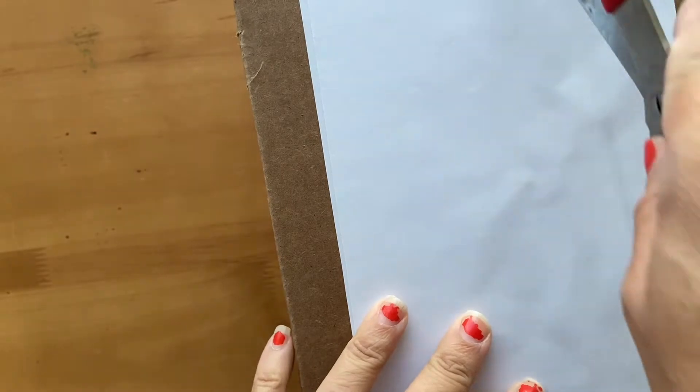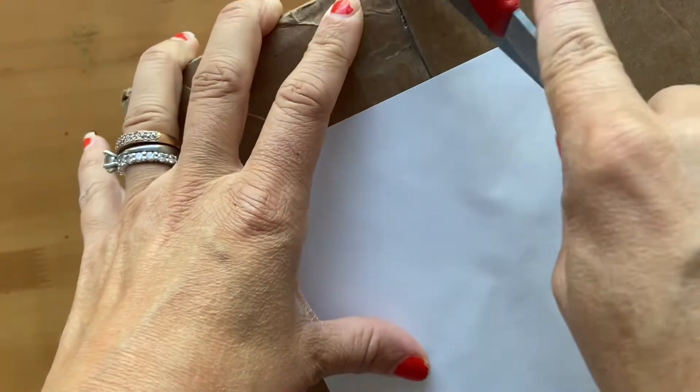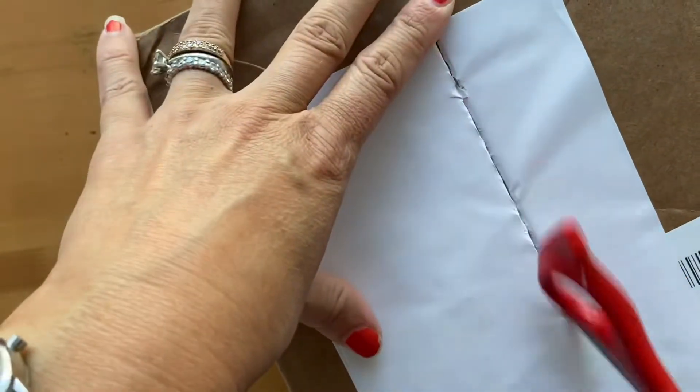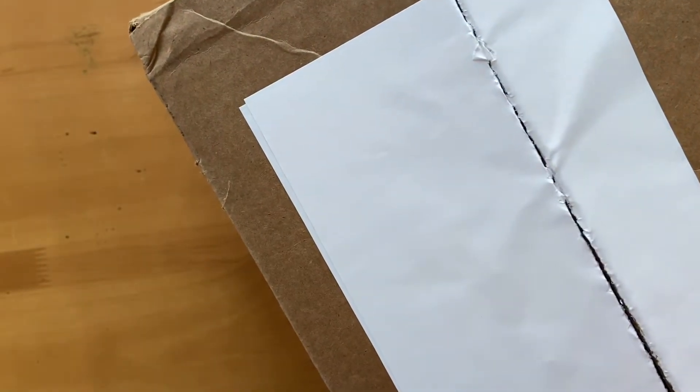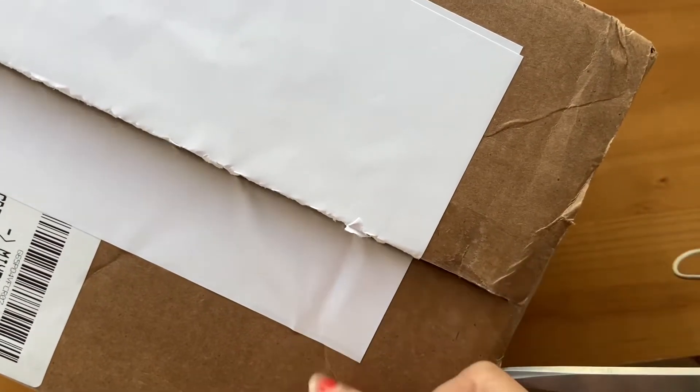So we recently had a change in our ninth grader's curriculum. We dropped the AP class she was taking. It was in European history, and she wasn't really able to learn from the format — it was asynchronous, the lectures were really short, and the reading wasn't assigned.